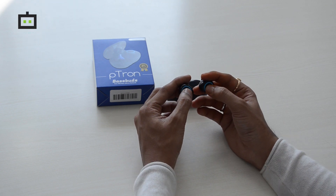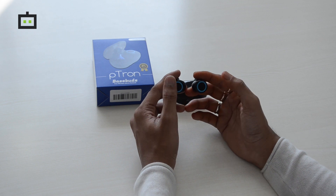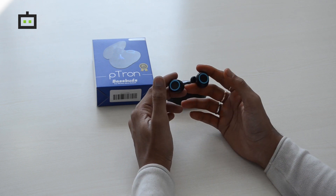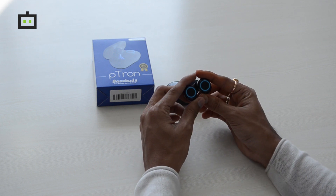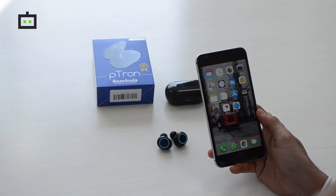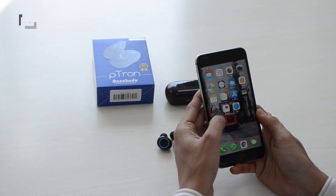On both the buds you have functional keys which will allow you to skip playlists, receive calls, and also trigger the AI assistant on your smartphone. Apart from that, it also comes with an inbuilt mic which will allow you to take calls.